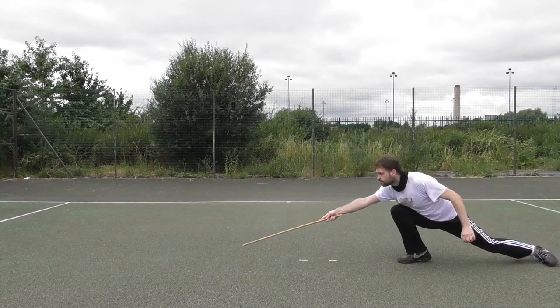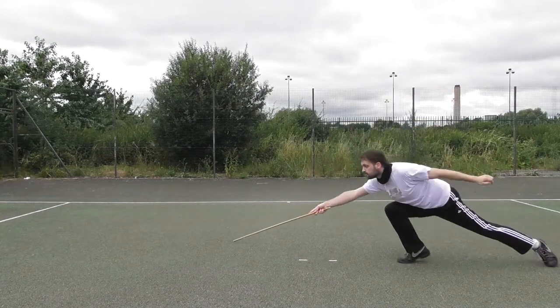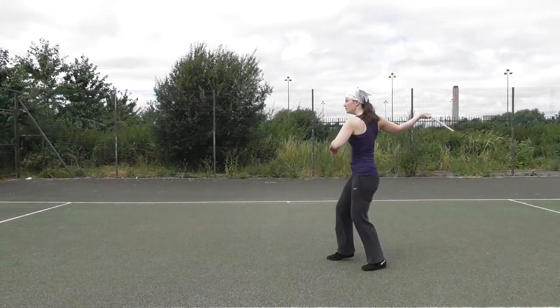Alternatively to just stepping back, you can perform the distance opening front as a jump, pulling up your front leg vertically before you move backwards.